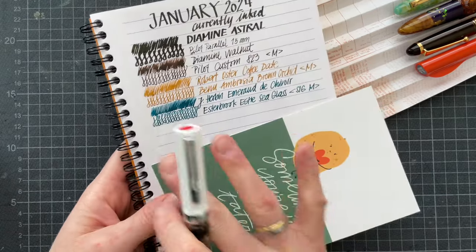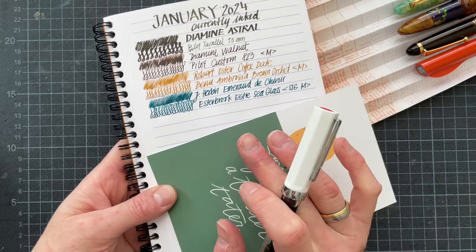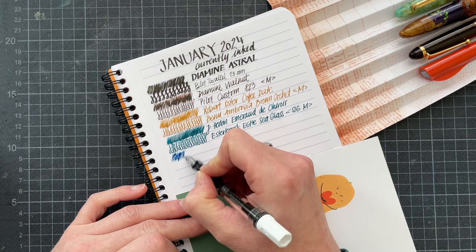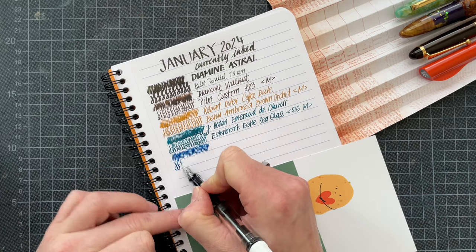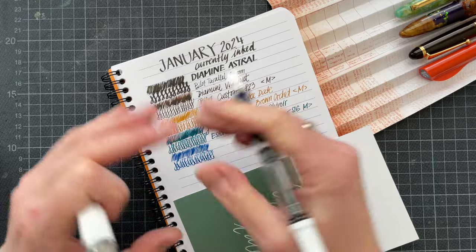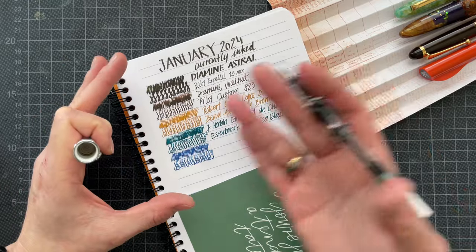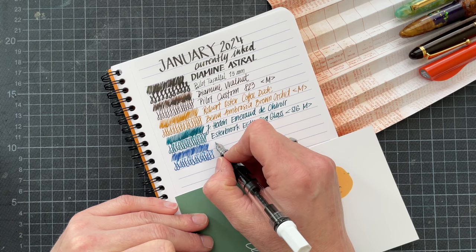I really didn't bond with this ink when I swatched it — I felt that Diamine Wayfarer was much more pleasant — but I do really like how this ink looks in this nib especially, so I can't wait to use this more. I do have quite a few stubby nibs in this rotation as well. Like the Diamine Astral, I want to see how useful this is going to be for me in a regular ink rotation and not in a setting where I ink up a pen for the Inkvent and just write a tiny snippet.